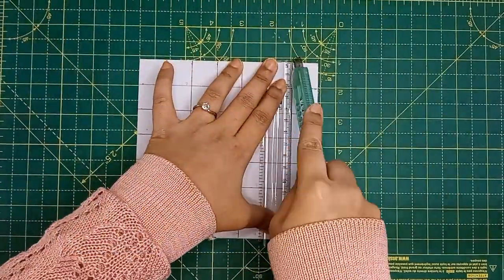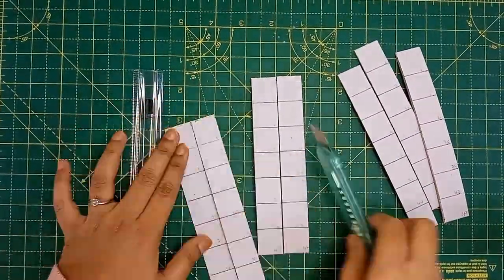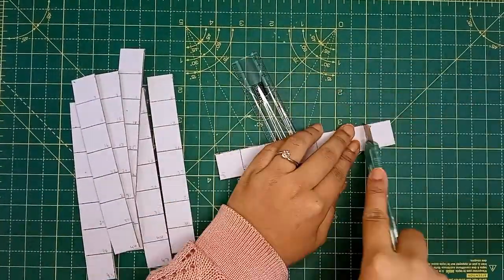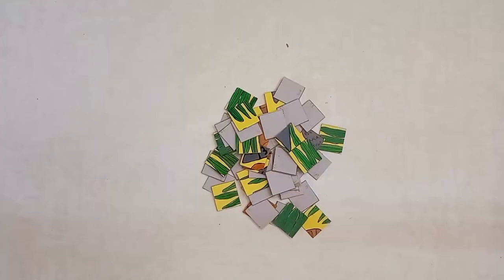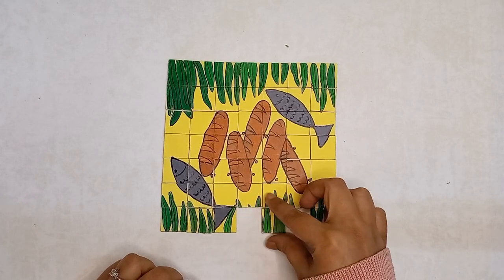Step 4: using a cutter, patiently cut the grids into small square pieces. Step 5: and here you have made your very own jigsaw puzzle.